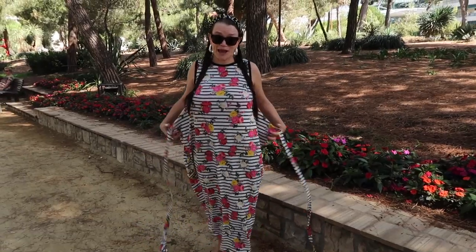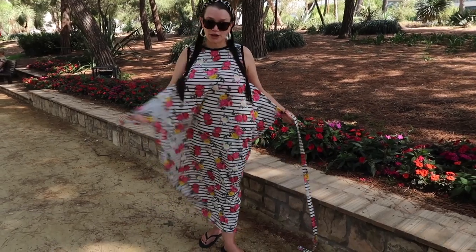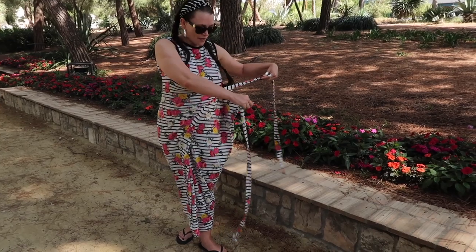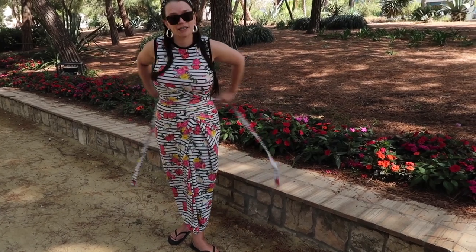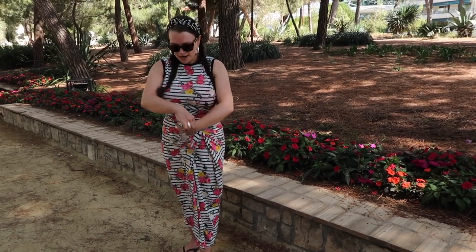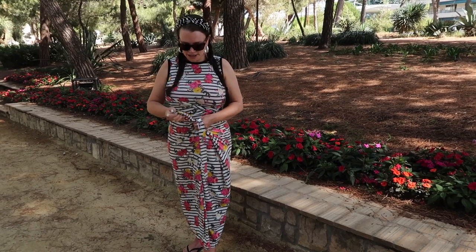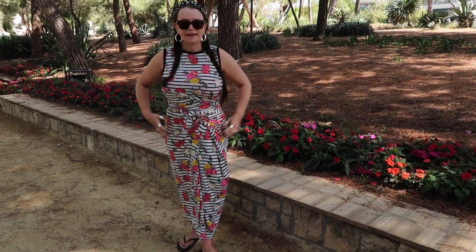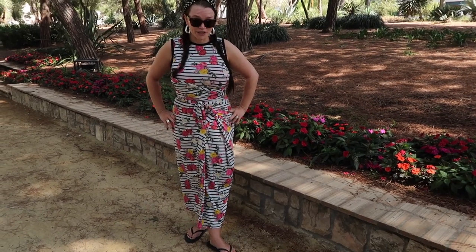The super slimming way to wear your kilo wrap dress is to pull your panel right across your front and then pull the other panel right across your front. Bring the ties round all the way to the front and tie them at the front. This is how I like to wear the dress most of the time.